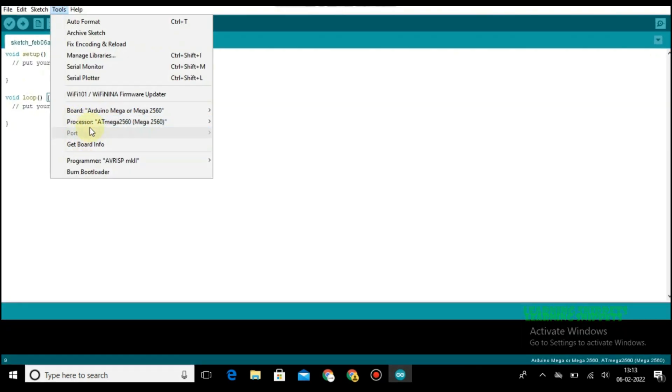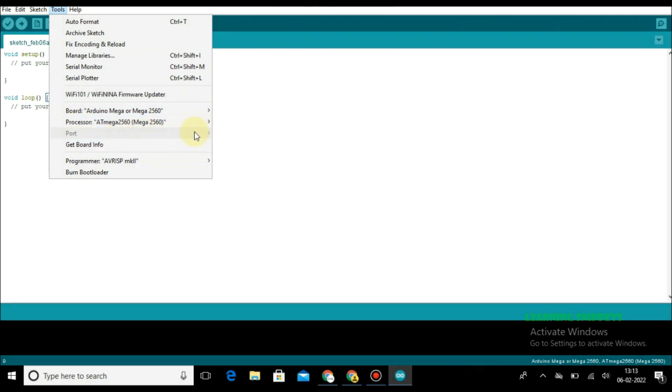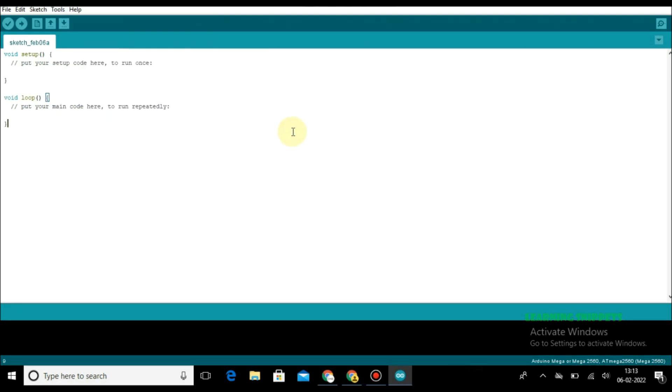Here is a problem — this port option is not enabled. We need this port enabled to upload any code to the Arduino. Let's see how to solve this. We need an external driver for this. Let's see how to install that external driver.